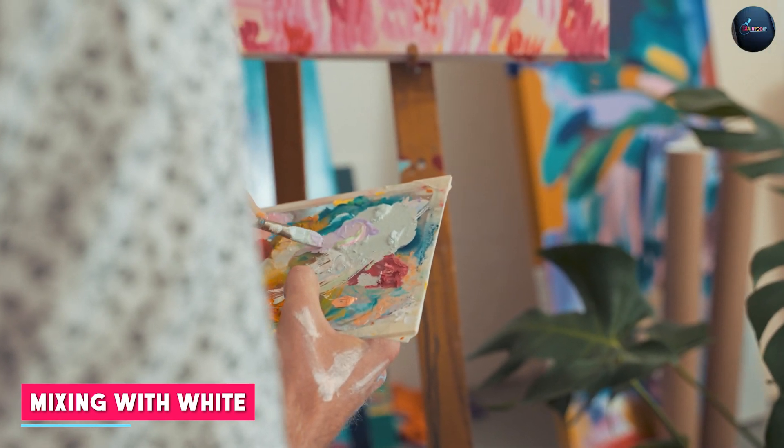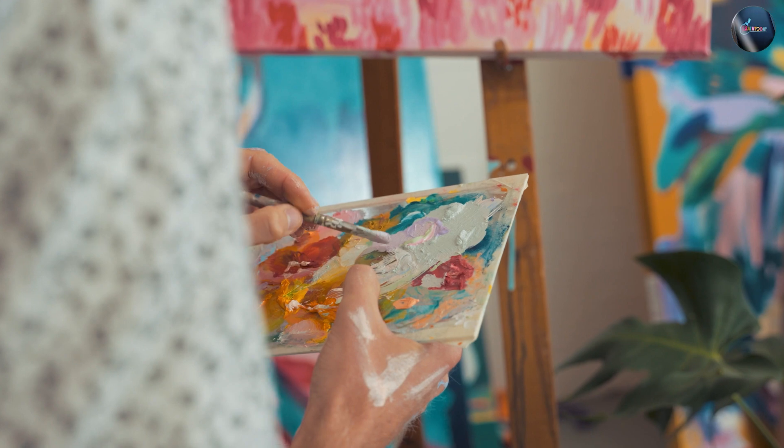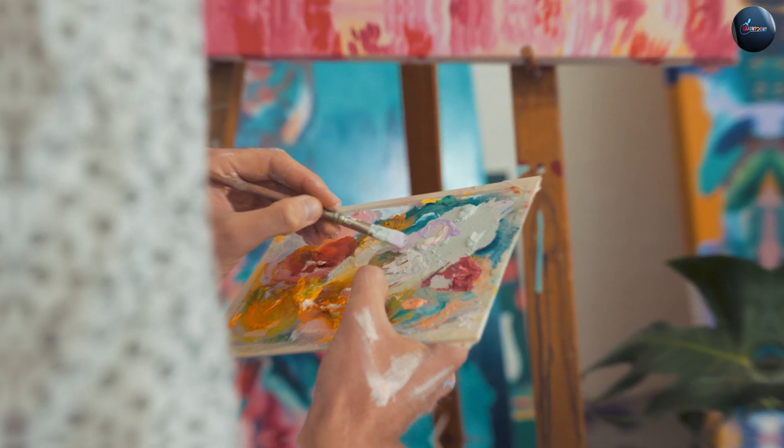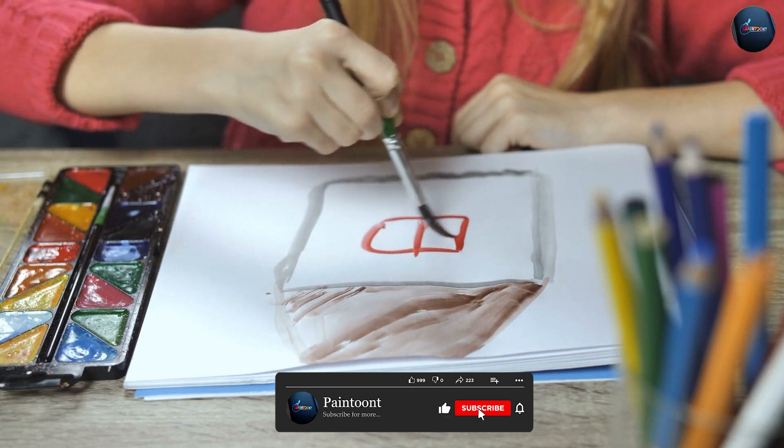Watercolor paint cannot be mixed with white to create lighter shades, as it will dilute the color and make it more transparent. Acrylic paint can be easily mixed with white to create lighter shades, making it easier to create gradients or fades.